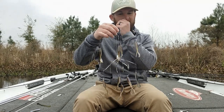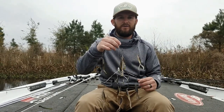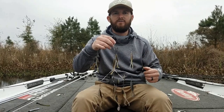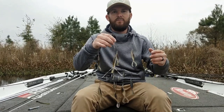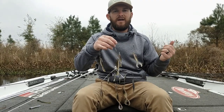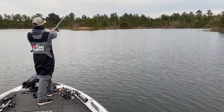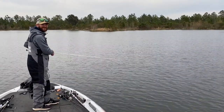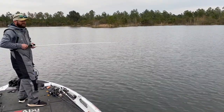I use 1/16-ounce heads and I can fish this thing in 25 feet of water or in 2 feet of water — it just depends on the cadence of your retrieve. Typically with an umbrella rig I'll go with a slow, steady retrieve, especially in cold water. Now we've been catching some schooling fish and they're higher in the water column, so obviously I'm burning it. I typically throw a Revo STX at 7.3:1, because if I see a fish break the surface I can speed it up, and I can still wind it slow enough to keep it down in 25 feet of water on a long cast. So 7.3:1 Abu Garcia STX is my go-to.